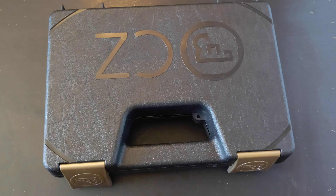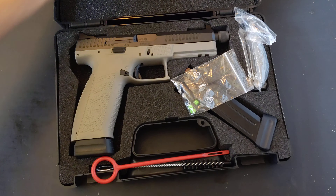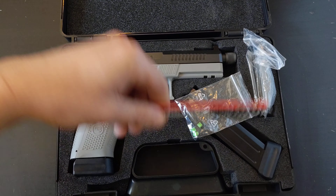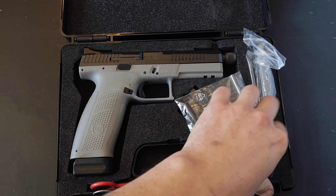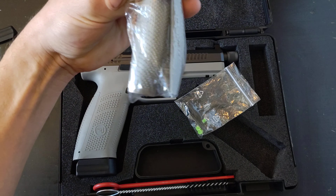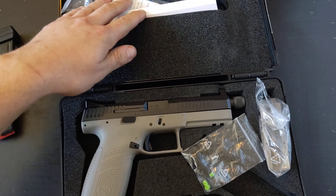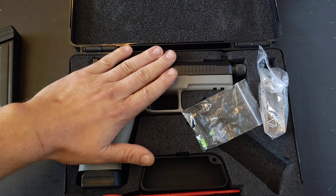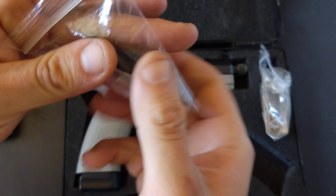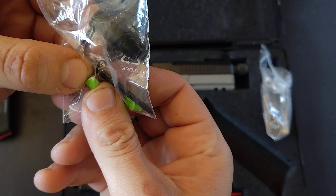This is my tabletop review of the CZ P10F. Here it is in its box. This is what it comes with: you've got a cleaning rod and bore brush, two standard capacity 21-round magazines, interchangeable back straps, your standard lock and owner's manual, the pistol itself, and it actually comes with a snap cap with an interchangeable primer piece.